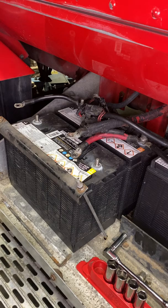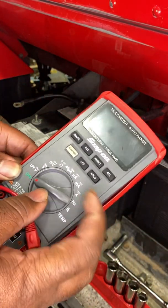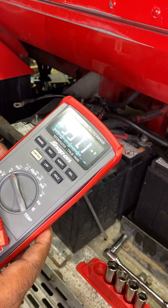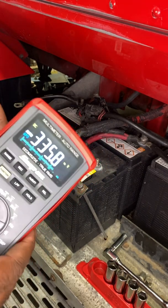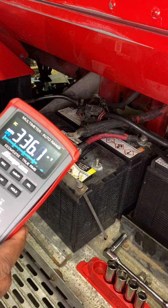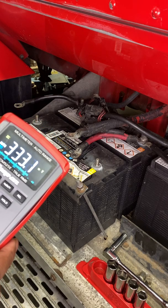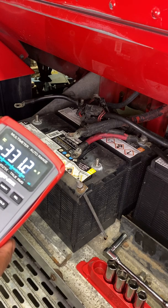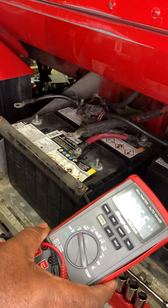I'm going to get my multimeter out and set it to DC. Now I highly suggest people get multimeters with backlit displays, because a lot of times you're going to end up working underneath a truck, and a multimeter with a backlit display will do you a great service because it's pretty dark underneath trucks.